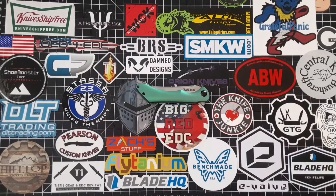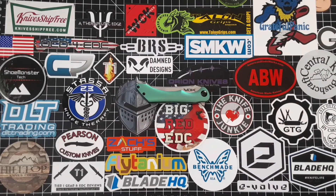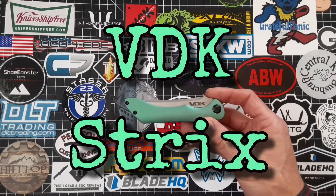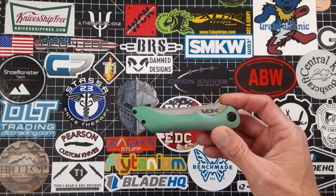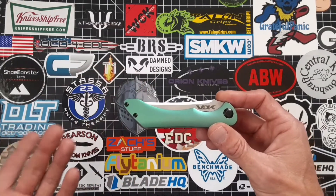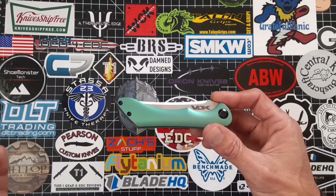Hey, what's up guys, Justin with Tier One Gear and EDC Reviews. Today we're going to be taking a look at the VDK Strix, which I got to say is just an absolutely beautiful blade and an excellent design. I really wasn't a fan of the green at first, but man, it's just really grown on me.